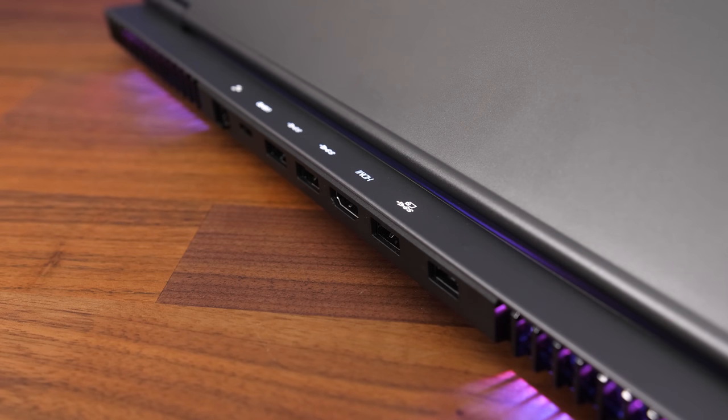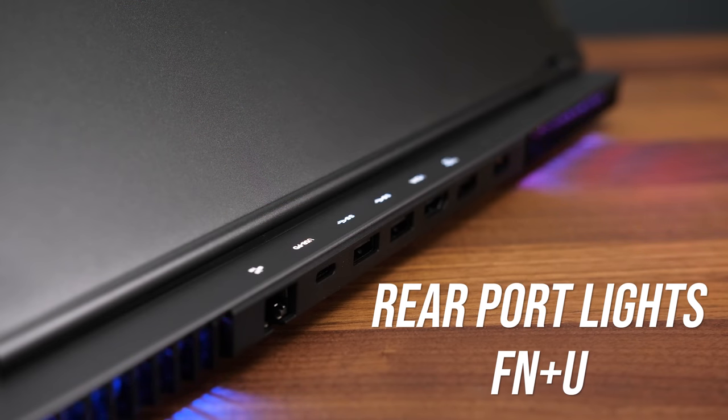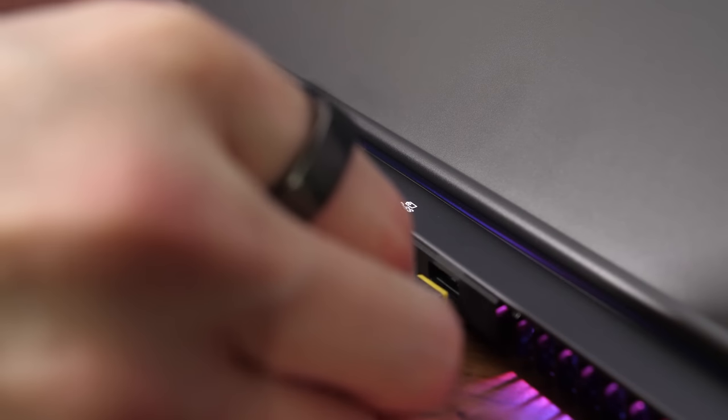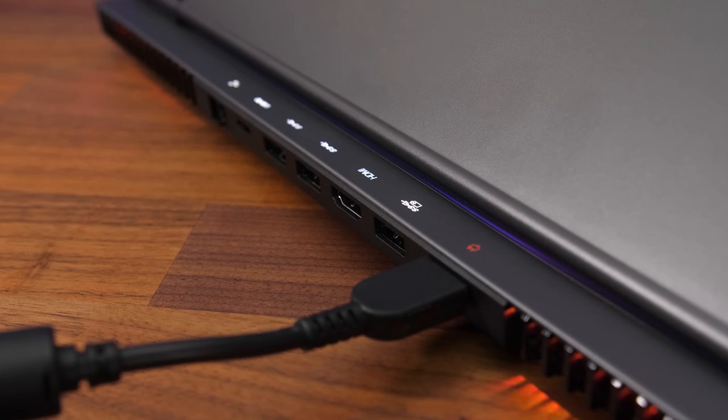There are icons above the rear ports that light up so you can easily see where you're plugging in when sitting in front of the laptop — no need to turn it around. You can optionally turn these lights off with function and the use shortcut, a nice touch. The power LED is white between 91% and 100% charge, otherwise amber means 90% or below.